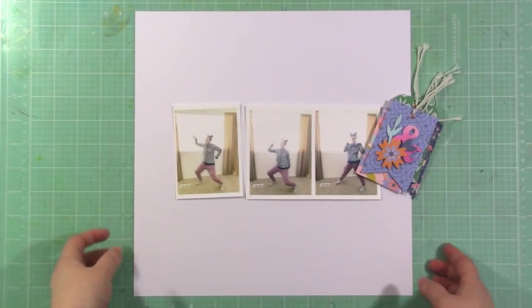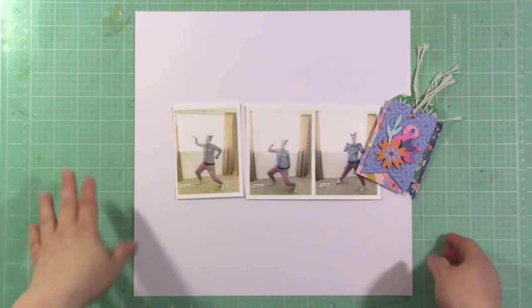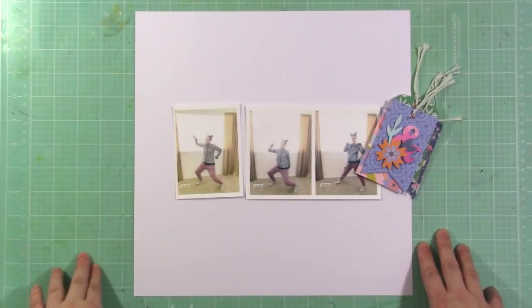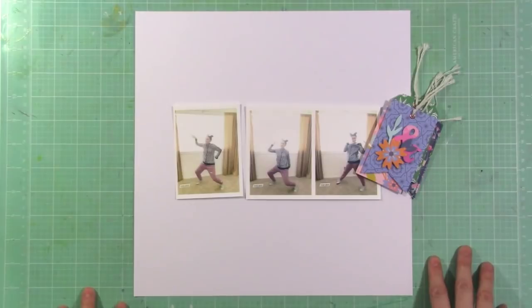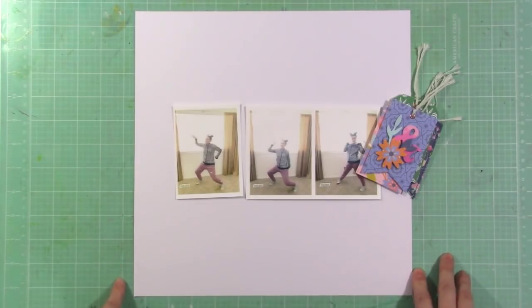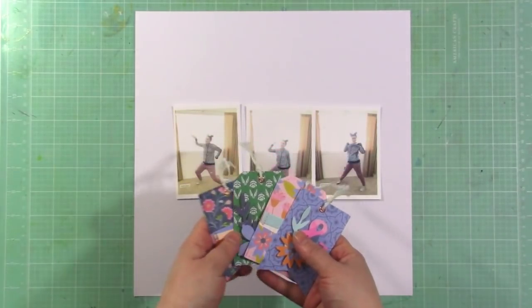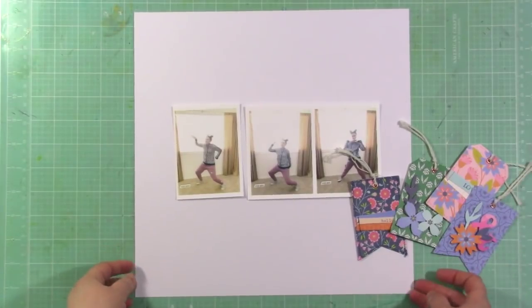This is also part of a YouTube hop, so be sure to check the info below this video so that you can find the next stop on your hop. My challenge is for you to create a grid style layout using multiple photos and tags with a multi-word title. I'll leave that in the video description in case you need a reminder.